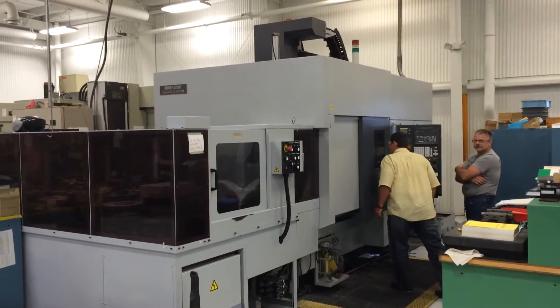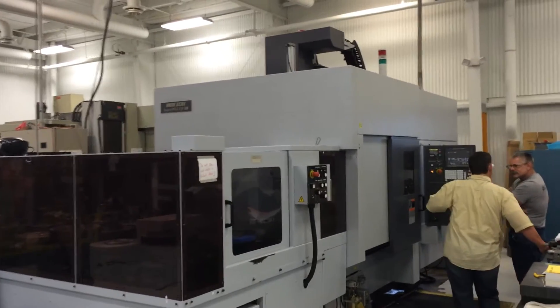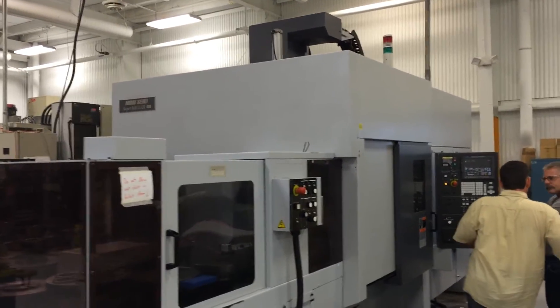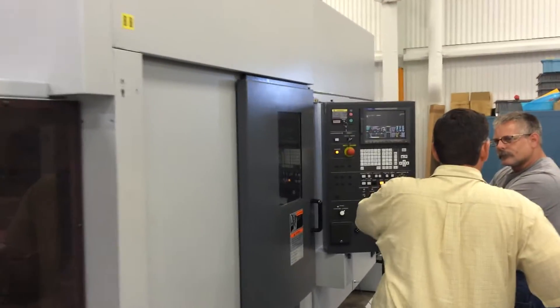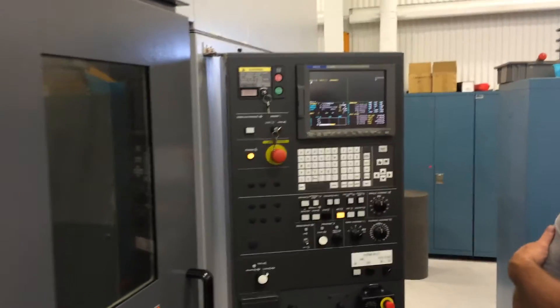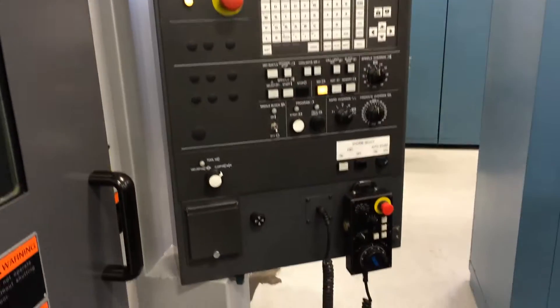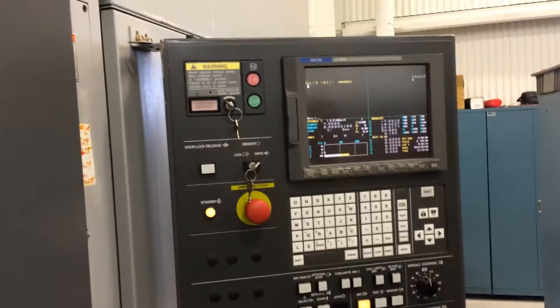We're making a movie of a Moriseki Super Mill 400, which is a milling and turning center. This is the control — it's got a walk-around pendant. The door has to stay closed, so we're going to go through the window.